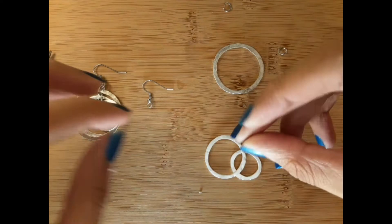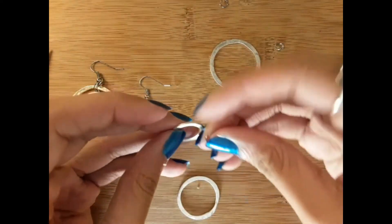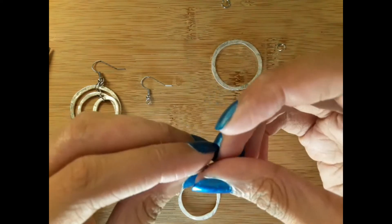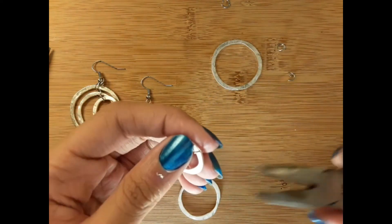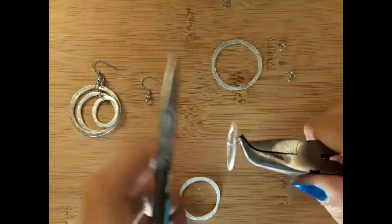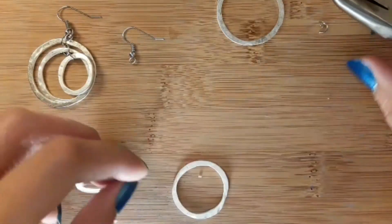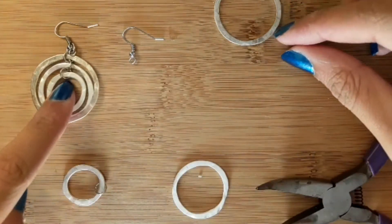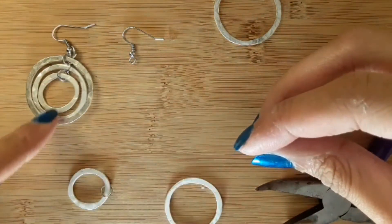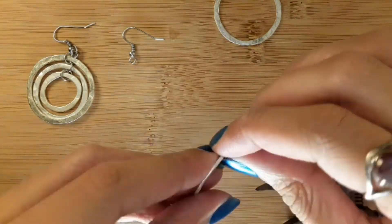First we're going to take one jump ring and attach the smallest ring to it. Now I'm going to close that up again using my bent nose pliers and my chain nose pliers. Now we're going to take our second jump ring, starting from the inside out.